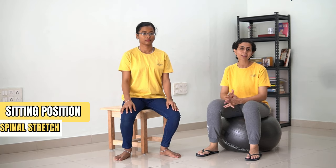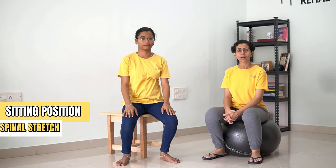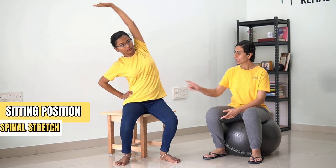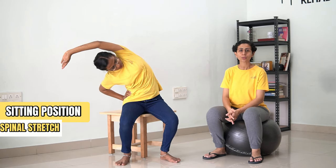Now we are going to do the spinal stretches in sitting position. In order to do that, first sit on the edge of a table, elongate your hands, and now side bend till the point you feel a stretch on the sides of your spine. Hold this for 30 counts.